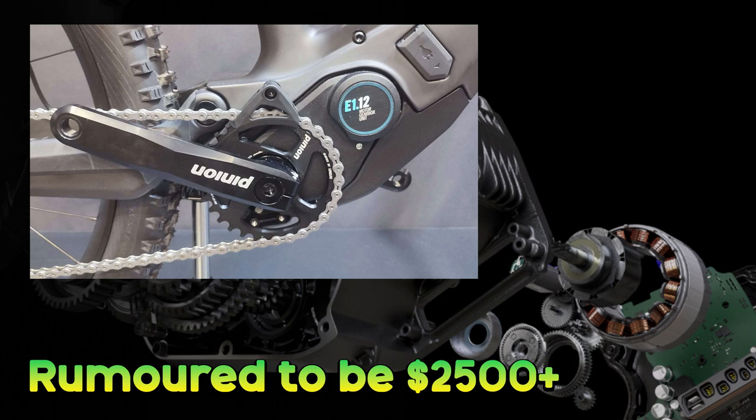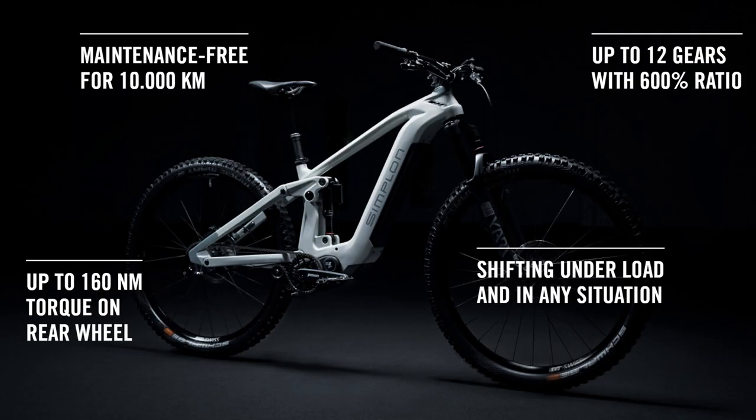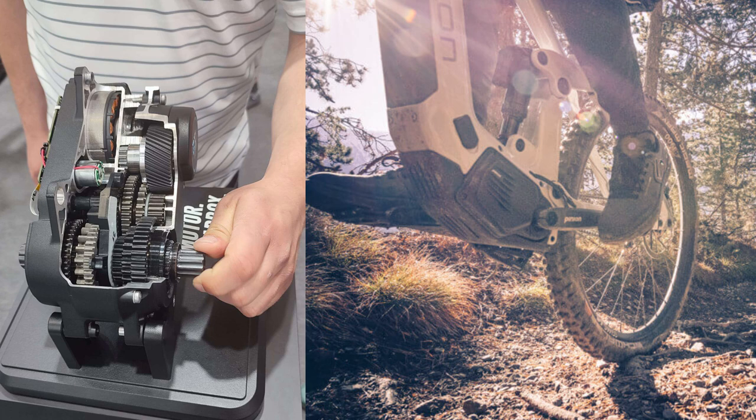I think the price with this is going to be massive — the rumour is that it's more than $2,500. The thing about derailleur replacements is that they're not going up against something that's crap. They're not trying to fix a problem that really exists in the world. The rear derailleur is something that's been refined for over a hundred years, and lots of attempts to offer something different have generally failed because the current system is cheap, easy to repair, easy to maintain and does a good job. So in order for this to be a success it has to offer something more than just function.